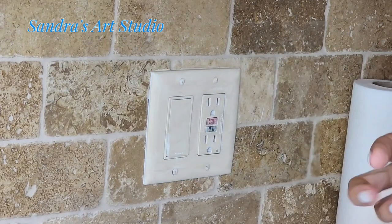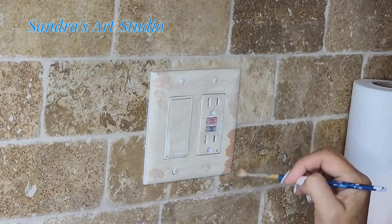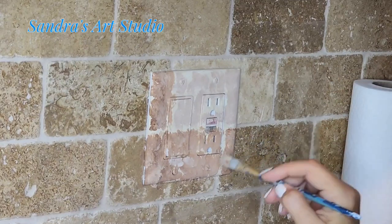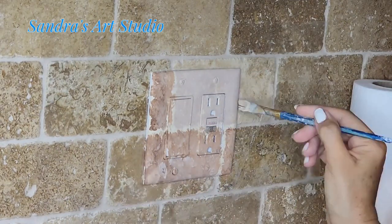I'm choosing these beige earthy tone colors to start, and everything is going to be in layers. At the beginning you can see the bottom brick has too much of a pinky tone, but I knock it off on the second round with a little bit more yellow in the mix and get it the way I want it.